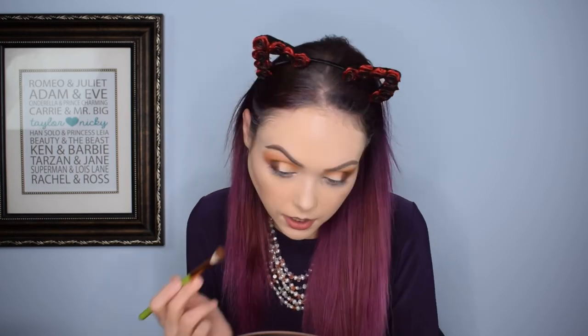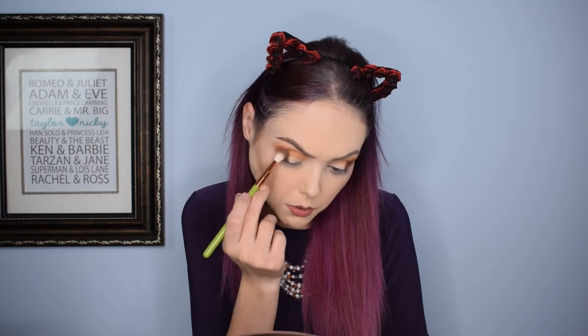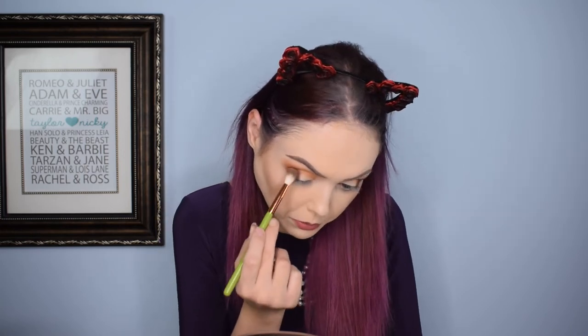Yeah, that helped a good amount actually. I'm a big fan of this palette right now. I really like the colors. I think for a holiday look, you have a lot to work with. We have a couple of planned things.